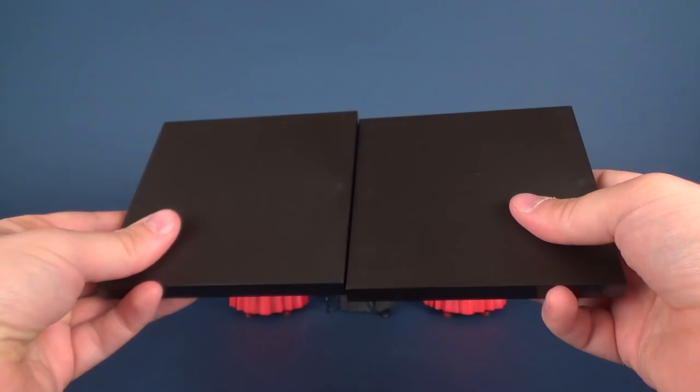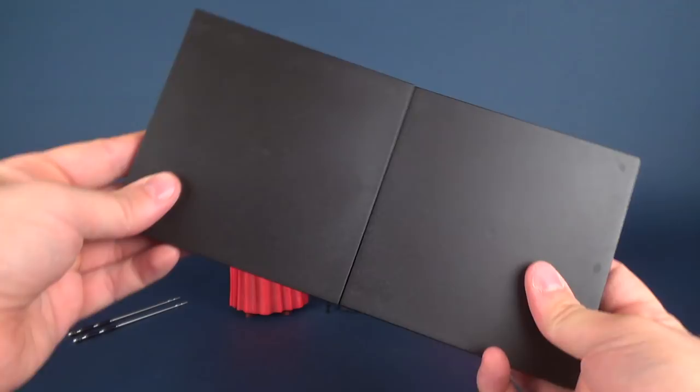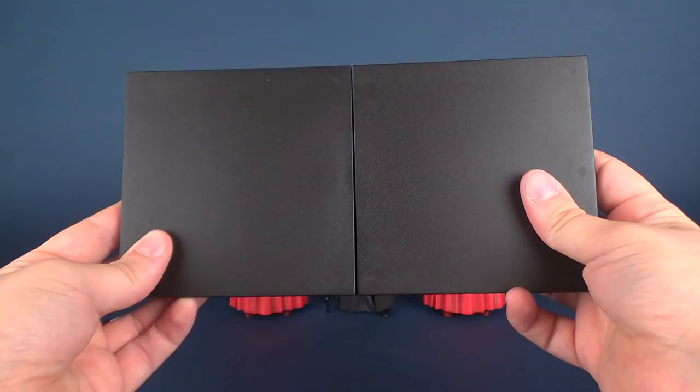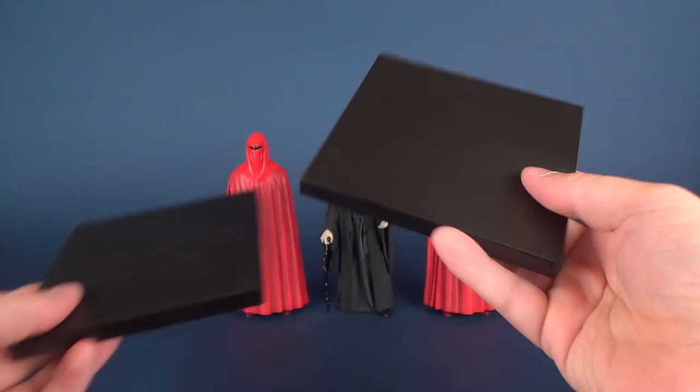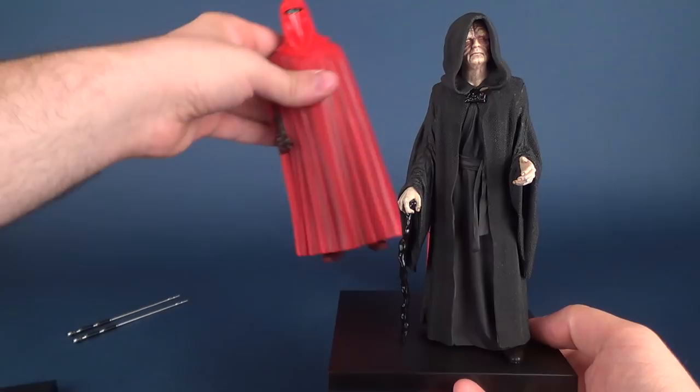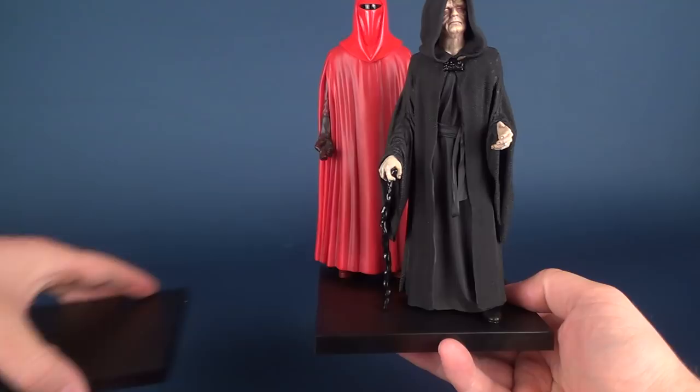Initially I thought, why wouldn't they have had this as one stand-alone display base the full length of two connected together? But then it occurred to me — you could have them in several different configurations. If you want to display solely Emperor Palpatine, you have a stand for that. You could have him and one Royal Guard, or you can use both display stands and have the figures stretching across both of them.